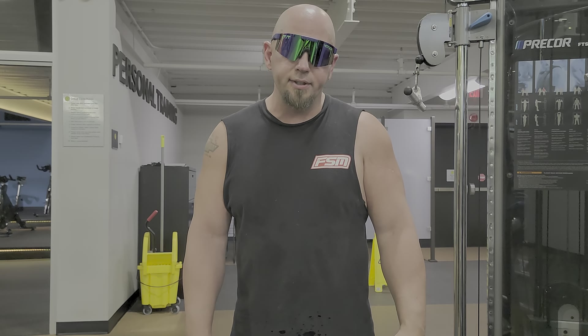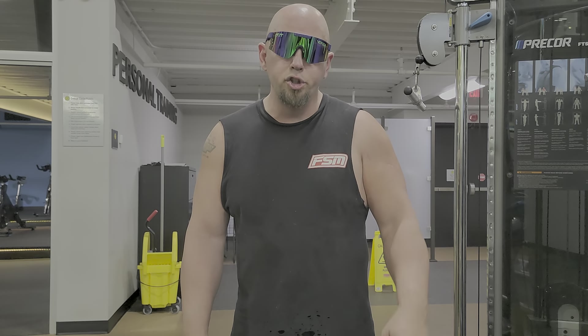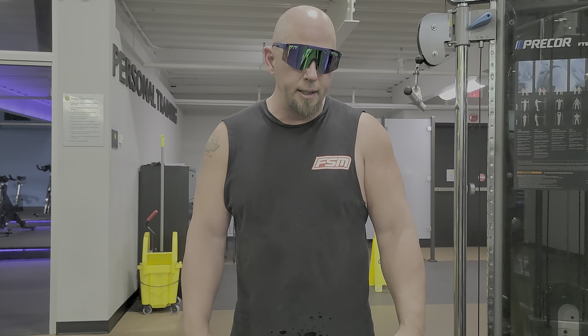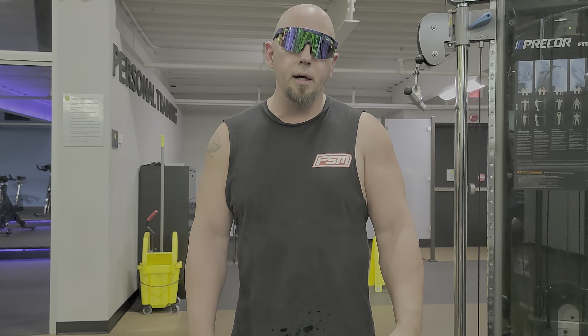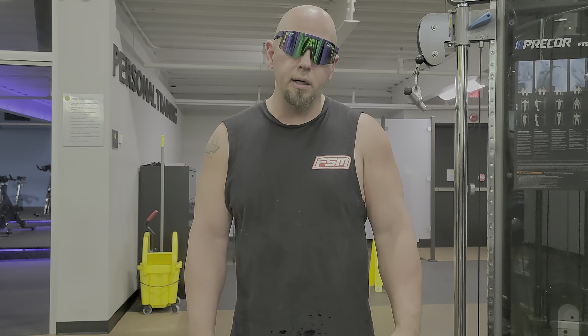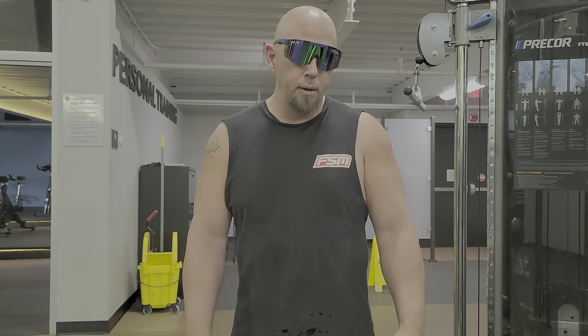Gotta get ready — there's something big in the works as far as SuperMach goes. I'm not gonna tell you who, but you probably know him. He's a pretty well-known guy, a very good puller. Yeah, he's gonna definitely test Macho's capabilities. So here in the next month or so, we'll let you know who that is and when it's gonna be.